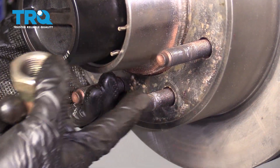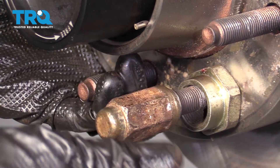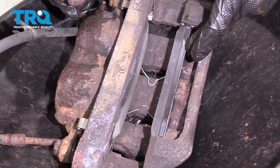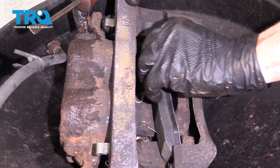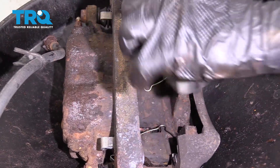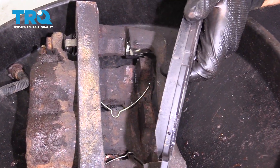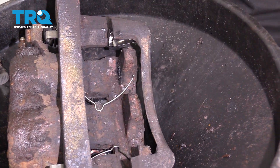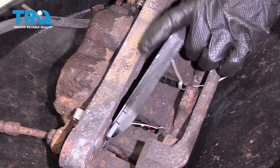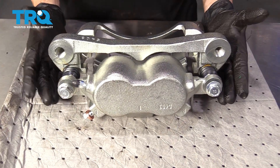Now we need to hold this rotor so it doesn't flop around. I'm going to take a spacer and a lug nut and snug it up so that no rust can fall behind the rotor while we're working. Now go ahead and take the pads out — slide it like this and take it out of its bracket. Inspect your pads and make sure they're still in good condition. If they look worn or damaged in any way, now's the time to replace them. Grab these clips as well.